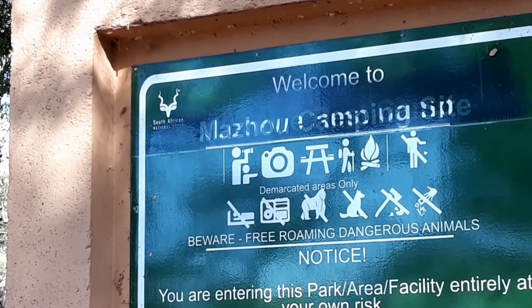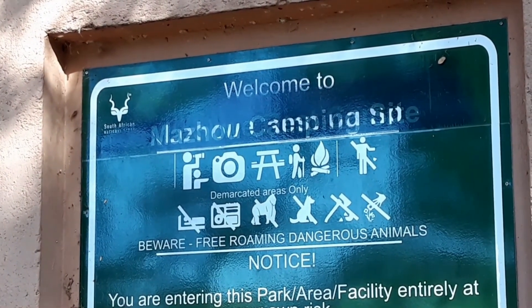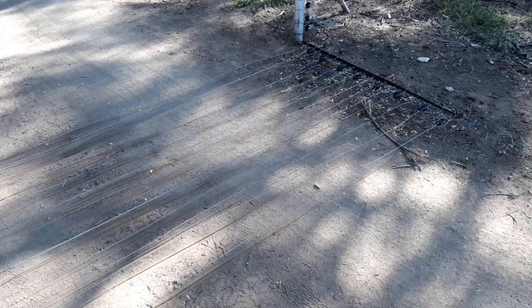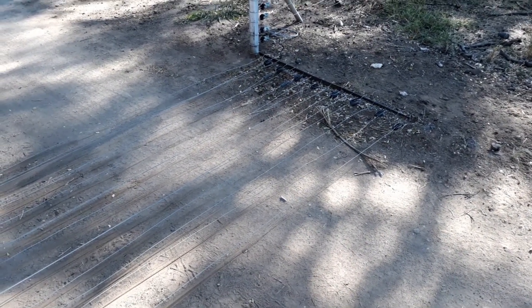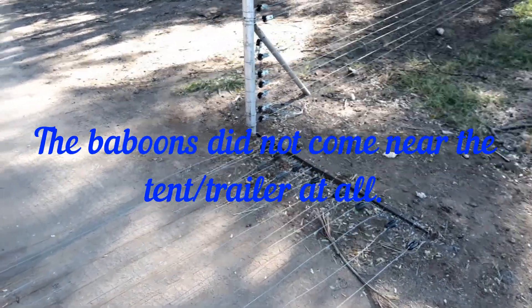But the baboons didn't look at the sign because they come inside — though they don't bug us at all. There's an electric fence around, a very small one. We've seen an elephant standing on the outside looking in at us, so it does work a bit. But there are baboons inside of course — they just jump over, no problems.